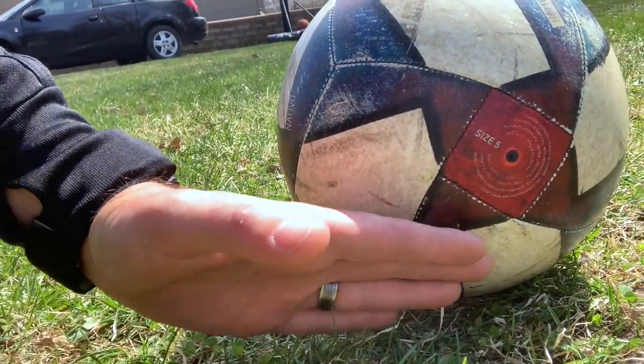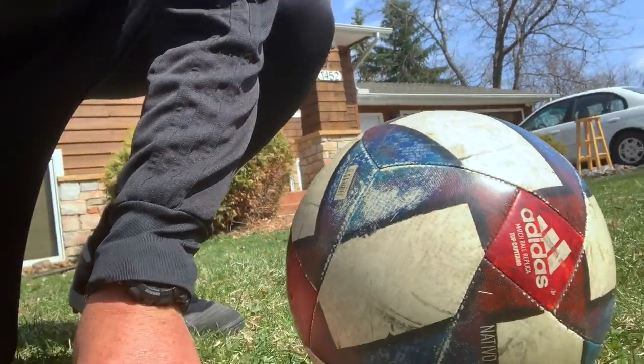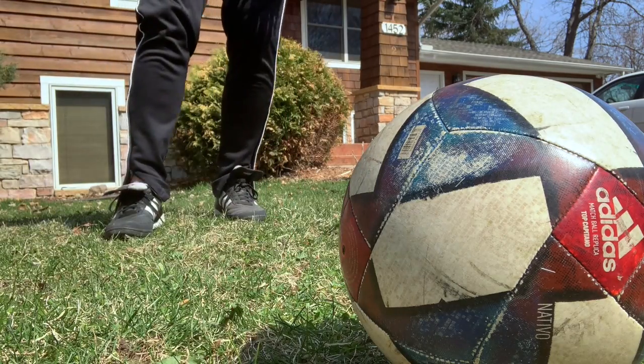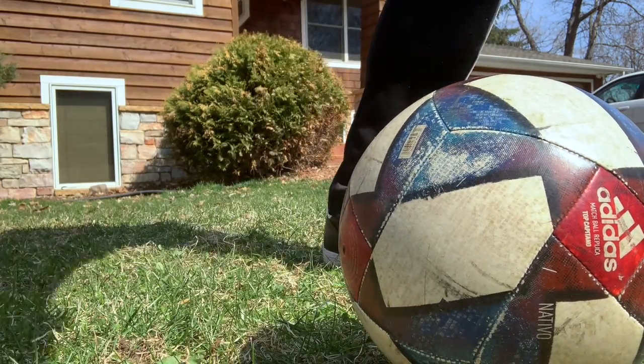What we're going to do is bring our foot in and round, and we're going to whip the ball to make it curve and change direction. The ball comes in, plant the non-kicking foot, and you're going to try and get underneath the ball and just whip the leg through.